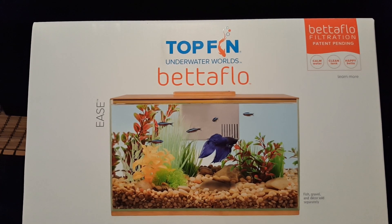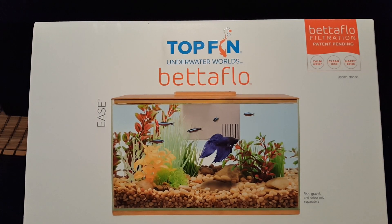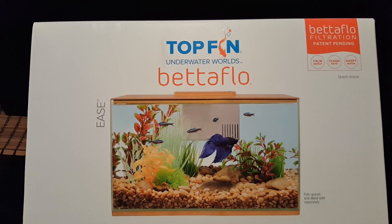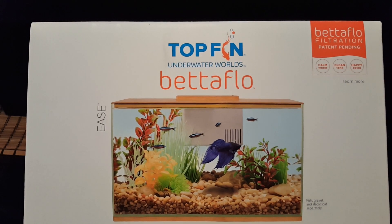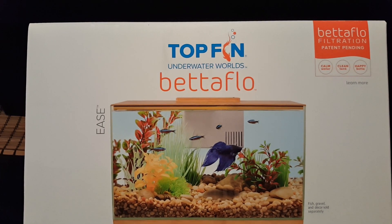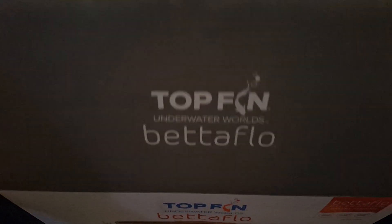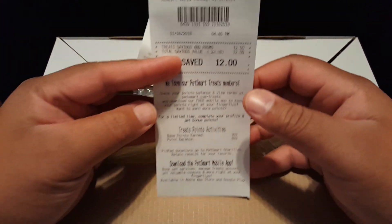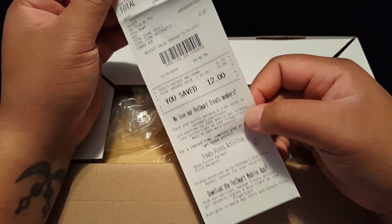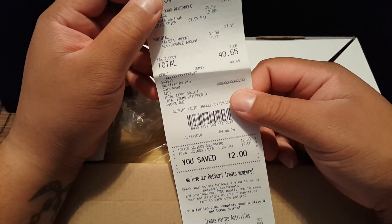The tank is about $50, but I got it on sale for about $37. After tax it came to about $40. I want to do an unboxing, take a look at the contents, maybe add some water, turn the lights on and see how it looks. Let's go ahead and open it up.